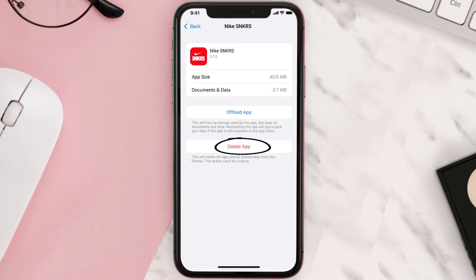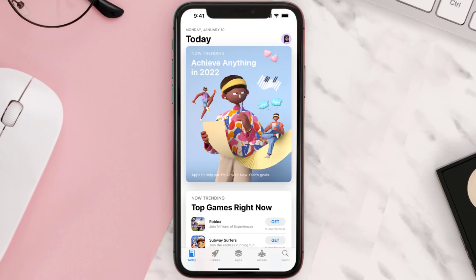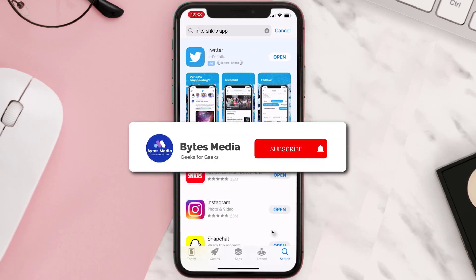Tap on Delete App to uninstall the app from your device. Once uninstalled, open up the App Store, search for the app, and tap on the Get button to install it back on your device.